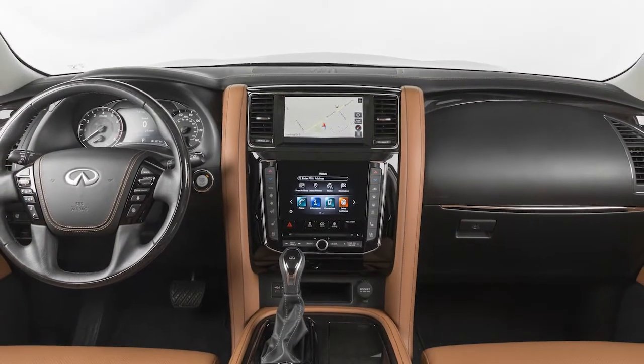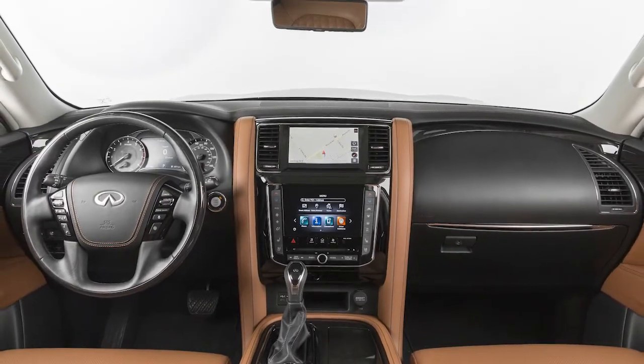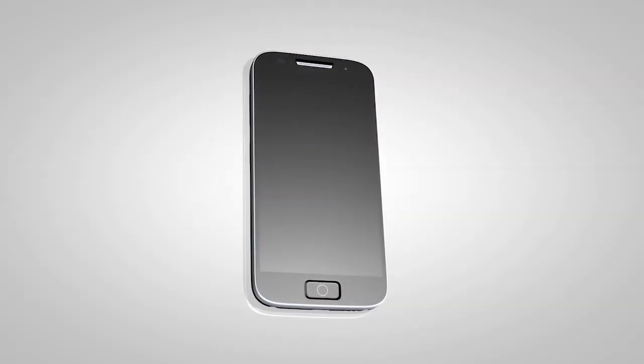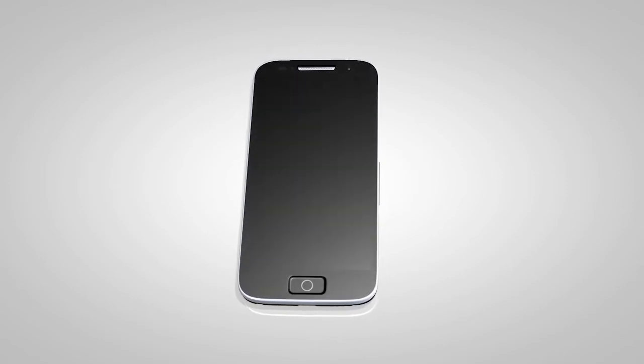Please be aware that the Bluetooth audio player may not be available immediately after starting the vehicle. Please allow a short time for the paired phone's phone book to update before selecting or pairing a Bluetooth audio player.